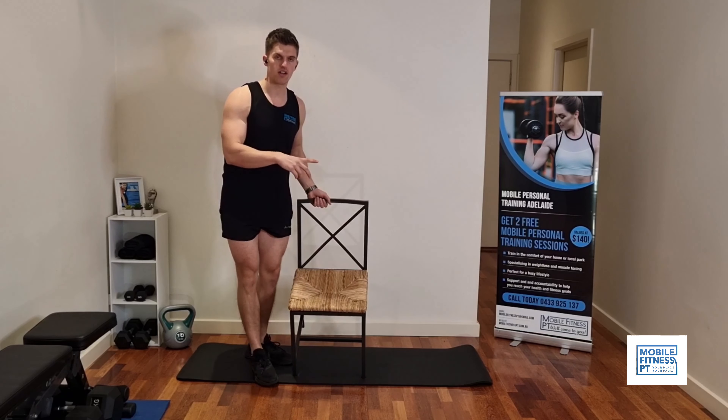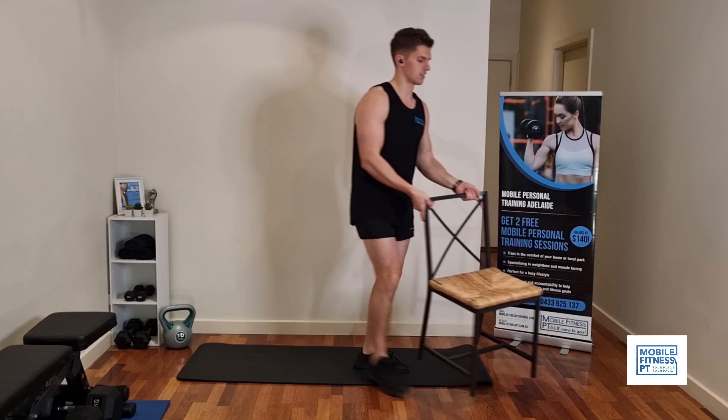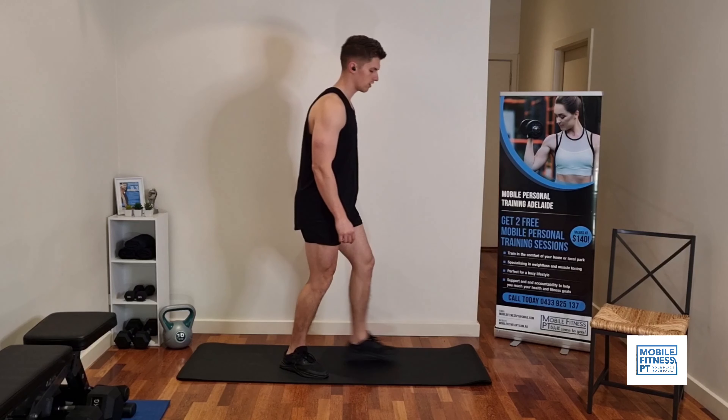That's the first round of exercises. Those three, we're going to go through three times each. And from there, we're going to move into another three exercises. Next up, we're going to do some lunges on the spot.